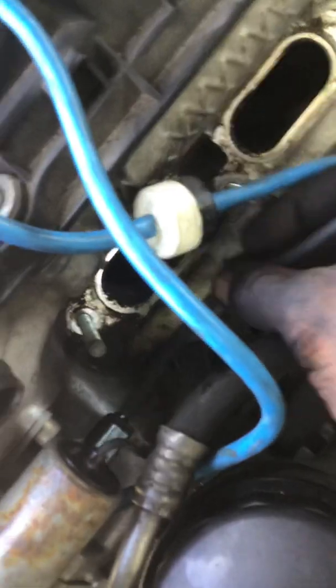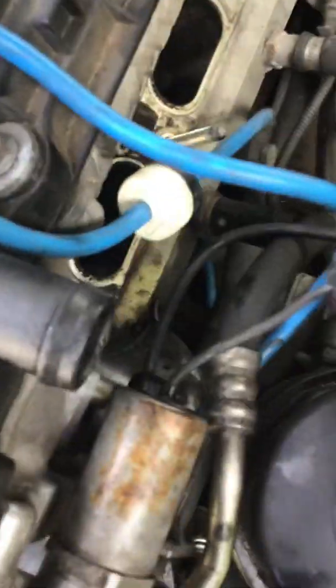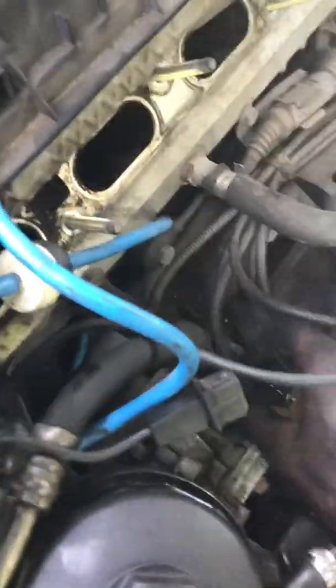Crank sensor right here — yes, that is the crank sensor — goes down to this plug right here, snaps right in.